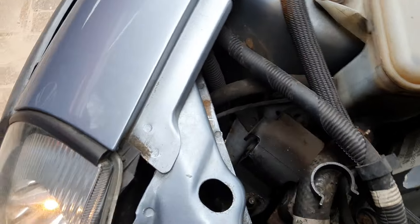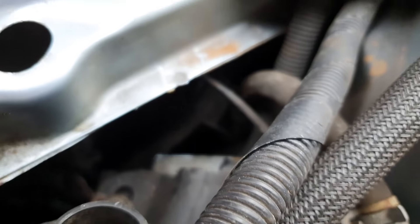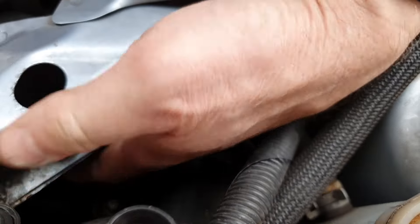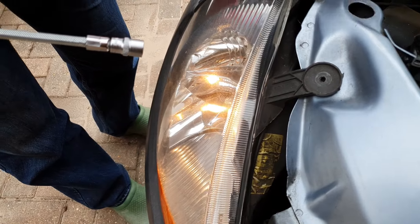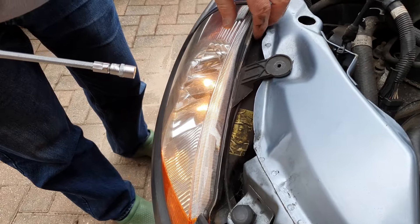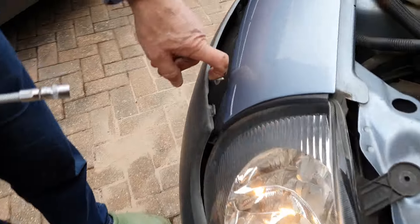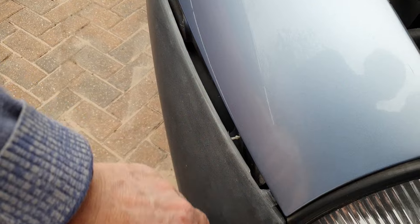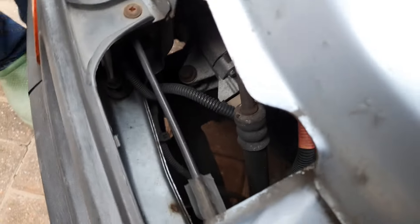We thought we could do it by getting a hand behind, as mentioned in the hands manual. But although we can remove the clip down, there's a clip here behind. Anyway, we've dropped the clip, but we still can't get to it with our hands. The only way we can see is to remove the light. So that means I'm putting it here, and there's a bolt down here which we've removed. To get to the next bolt, you've got to remove the indicator.